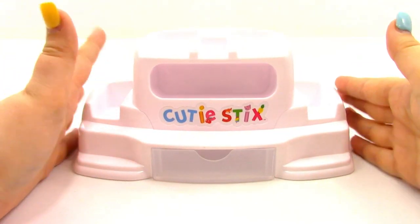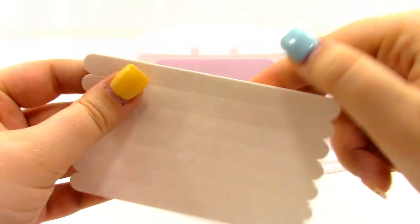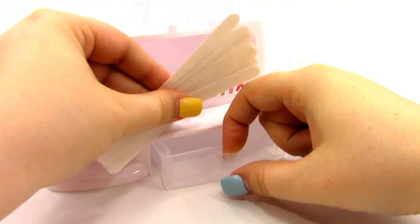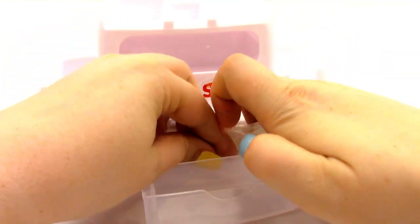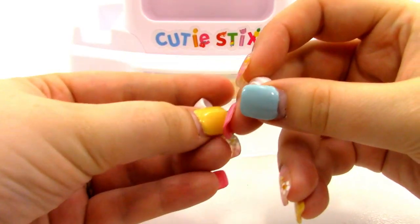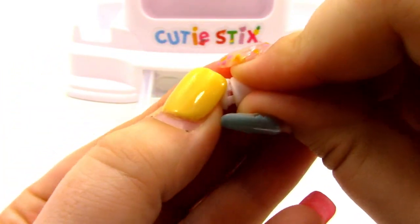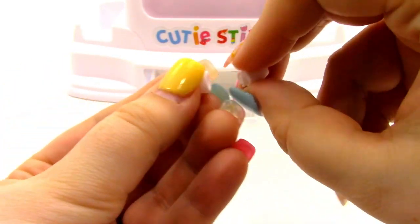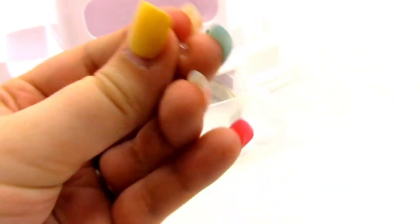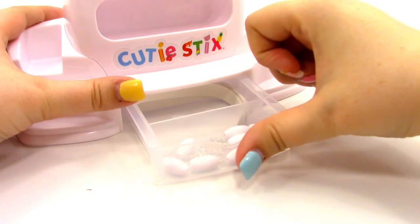Everything else is going to go into our storage station. We have some adhesive dots for your nail art. I'll separate these strips and place them inside the storage station. Next, we have our jewelry clasps — eight that look like this and eight like this one. When you put them together, they will lock your bracelets or necklaces together. Next, we have 24 bead connectors. We also have a coring wand, which I'm going to place in the storage drawer and close it up.